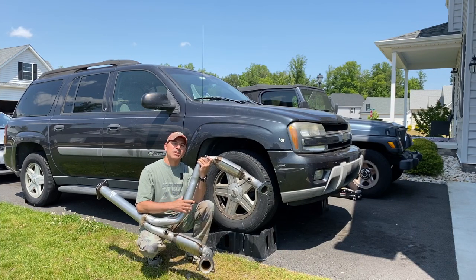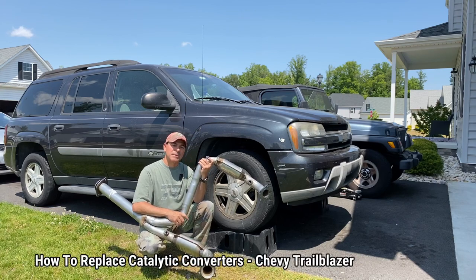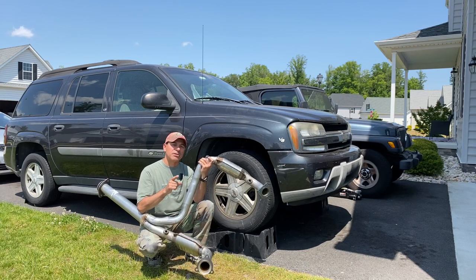Welcome to Andy's Garage. I'm Andy Phillips. Today we're going to be replacing the catalytic converters on the Chevy Trailblazer behind me. This is the 5.3 liter V8, and it's also the EXT, the extended one. Let's go ahead and get started.